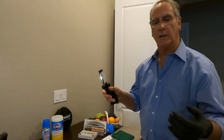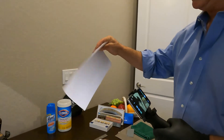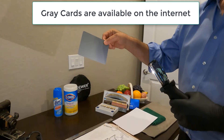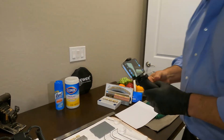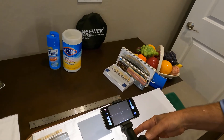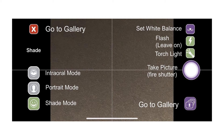So let's go through the process. You can use either white paper, which obviously all of you have, but what's a little bit better is the photographic gray card. So all you do is set that down, and I'm going to get about 5 or 6 inches away so that in the camera you only see the gray card.